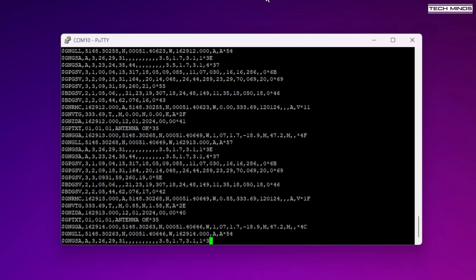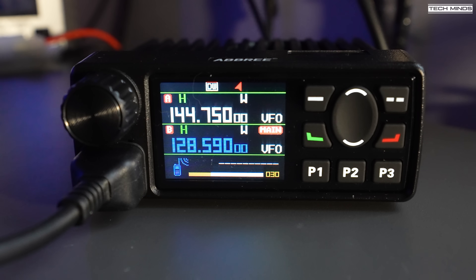Let's take a quick listen to the airband and see how well this radio demodulates AM.